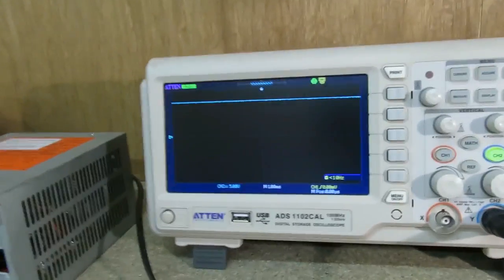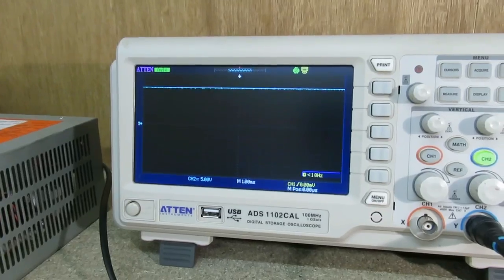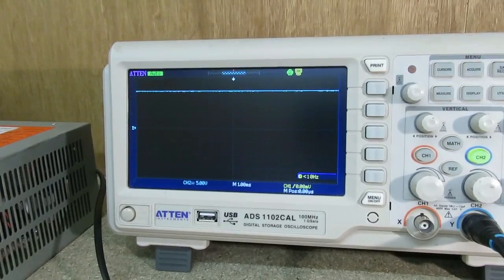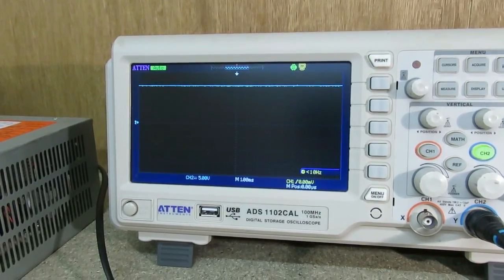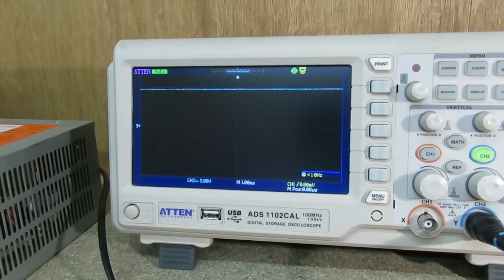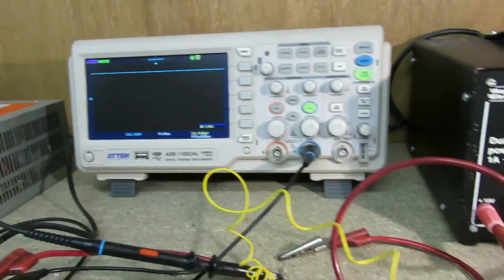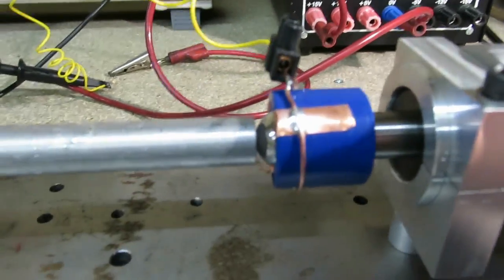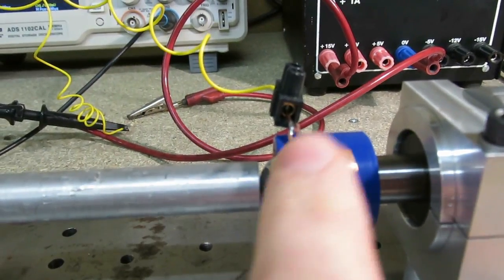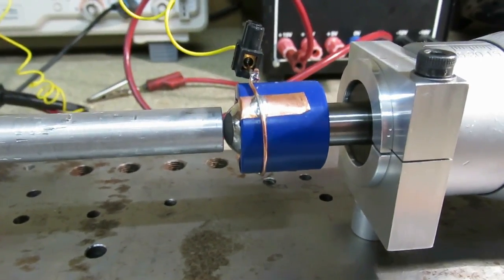Just now the voltage is at 15 volts because the ball bearing isn't touching the horn. If I move it in until it is, you'll see the voltage drop to zero like that. I had originally hoped there would be sufficient capacitance between the ball bearing and the tip to give a reading, but the capacitance is so infinitesimally tiny that it's extremely hard to measure.